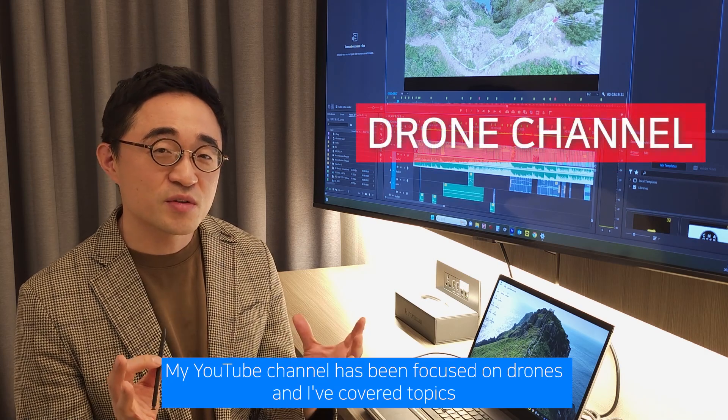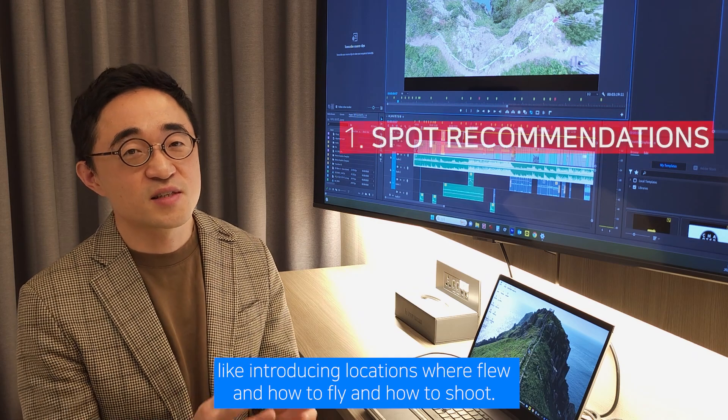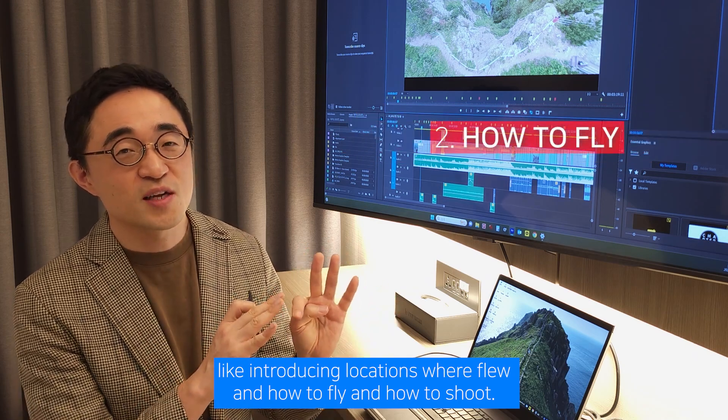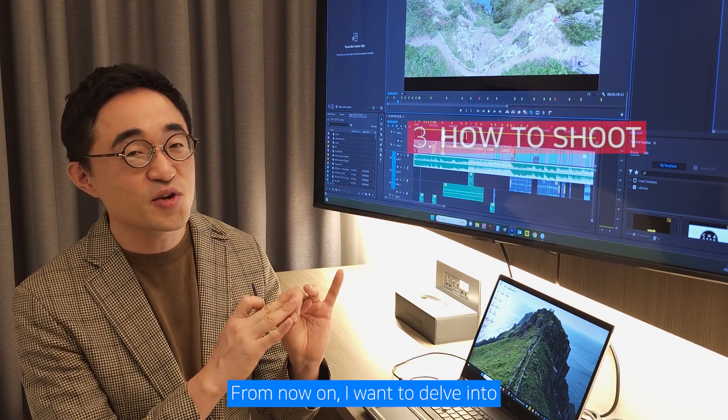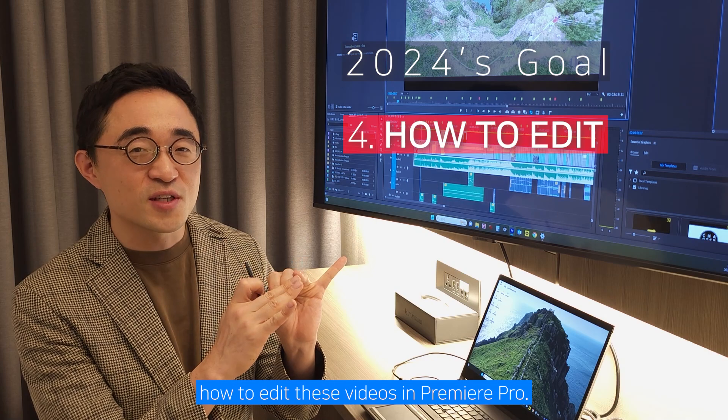My YouTube channel has been focused on drones, and I've covered topics like introducing locations where I flew and how to fly and how to shoot. From now on, I want to delve into how to edit these videos in Premiere Pro.